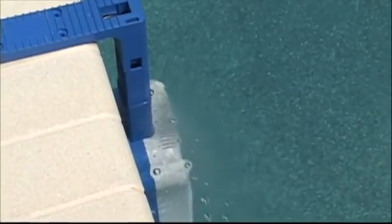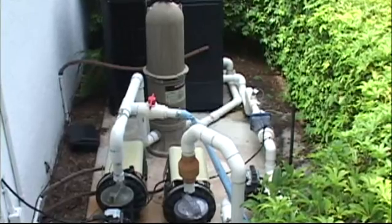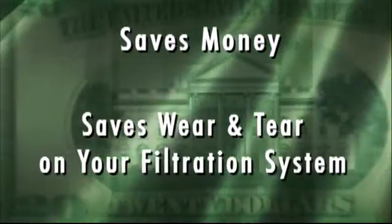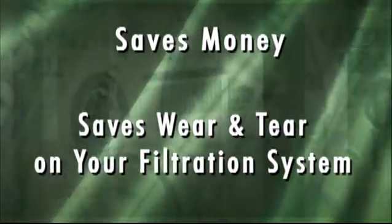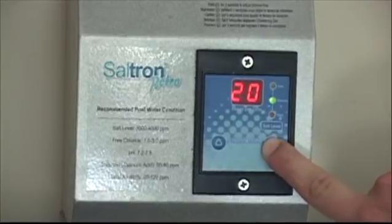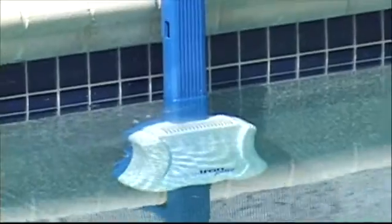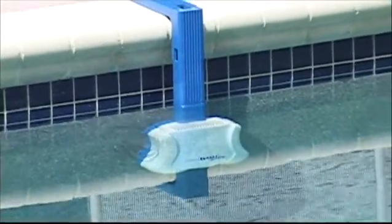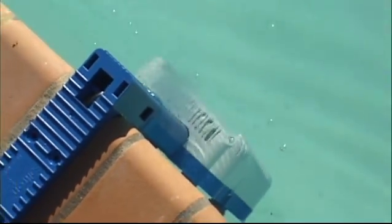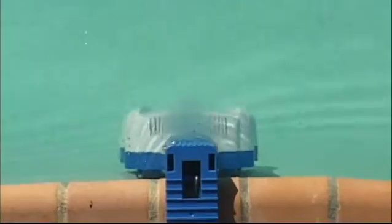It's completely independent from your pool's filtration system because it doesn't require your pump and filter to be running to operate. This system saves you money on your electric bill and on wear and tear of your pool's filtration system. Furthermore, the advanced switch mode power supply provides a smooth current to the chlorination cell, which is very important for the longevity, safety, and reliability of the system. By automatically chlorinating the water, the Saltron Retro keeps your chlorine level from highs and lows, and most importantly from bottoming out to zero.